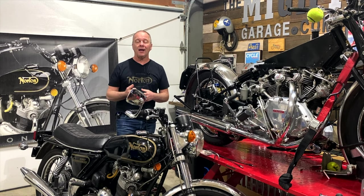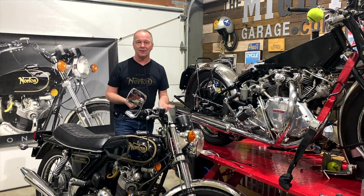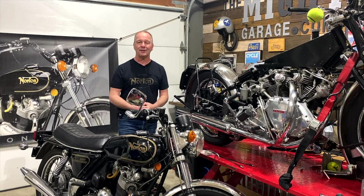This final episode is more of a first impressions video by Mike, and we'll also have a Zoom call during which Mike, Mike's brother Dave, and I ask him questions on what he thinks about this great starter motor.